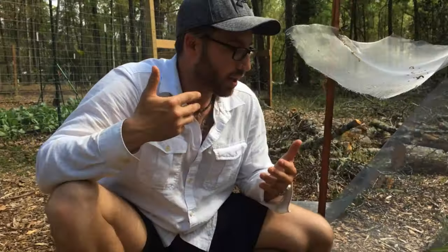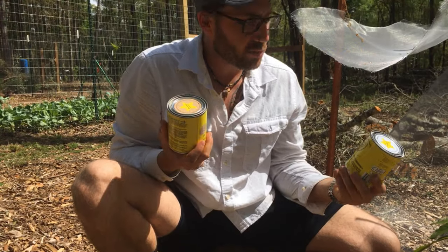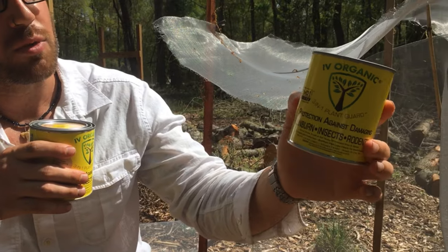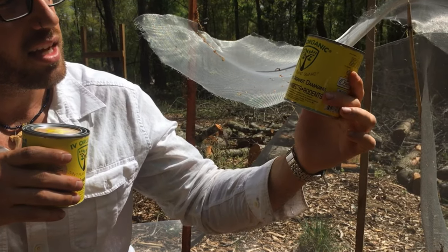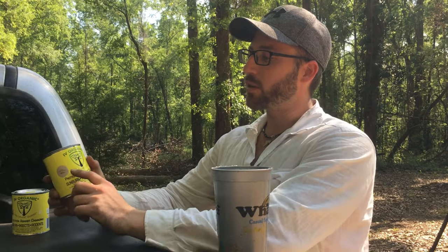I wish there was a product I could use. This is what I've been looking for — let's go try them out. It protects from rodents, insects, and even sunburn. We're going to go over a product and do a demo on IV Organics.